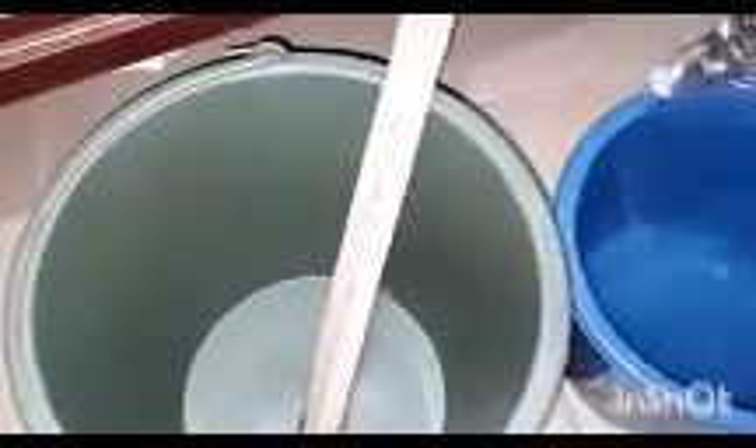Now we have our cans that we use to measure them, and of course our six liters of water that we are going to use to make seven liters of our Azai. Six liters to make seven liters of our Azai.